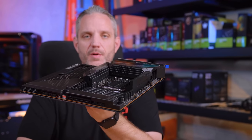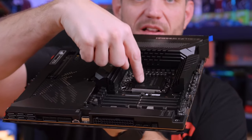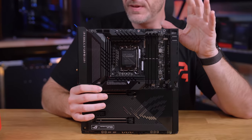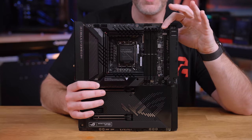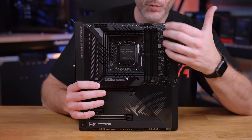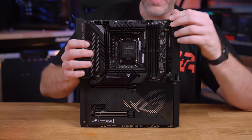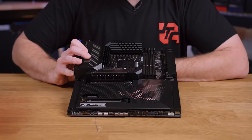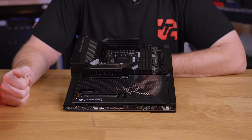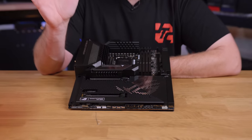Since the Formula only comes in white, I went with the Extreme for VRM cooling. Look at this board — it's like the Colosseum. It has dim.2, which allows me to put two NVMe drives with direct lanes to the CPU right next to the RAM slots — that's why it's called dim.2, because it's right next to the DIMMs. It has plenty of VRM cooling, and it has that push-button release for the graphics card slot, which I love.